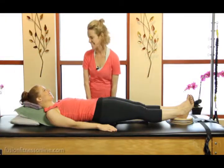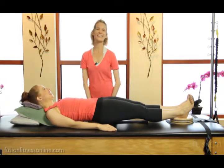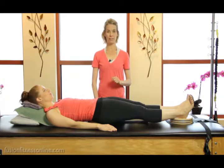Hi, Jen and Casey here. We have Casey all set up. Today we're looking at modification and props, and we're looking at the rotator discs.